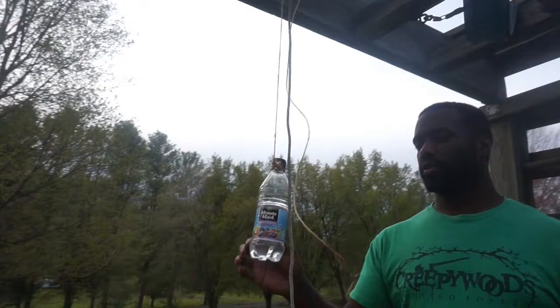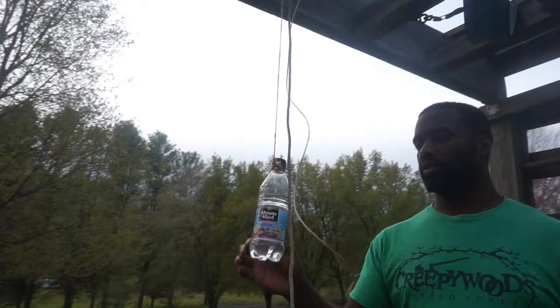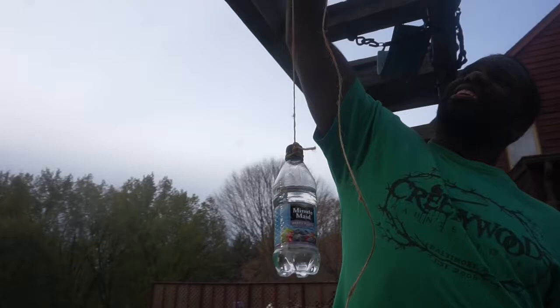We're gonna do a little bit of target practice. When I was over there my shooting wasn't the best, so hopefully I can redeem myself. I'm gonna do a hanging target — a hanging water bottle. Here's the target: a Minute Maid bottle. You've seen me do something like this in videos in the past. Hopefully I can redeem myself.